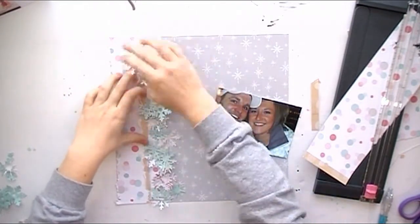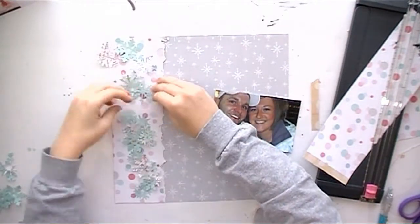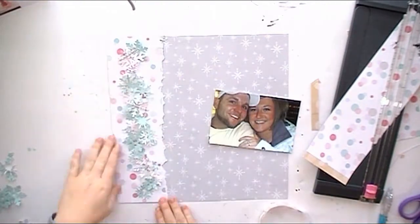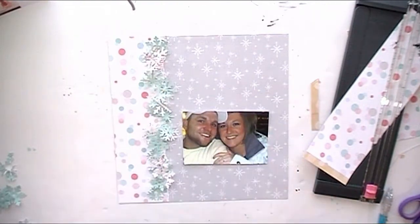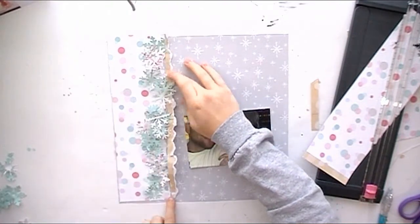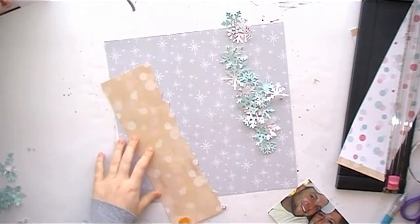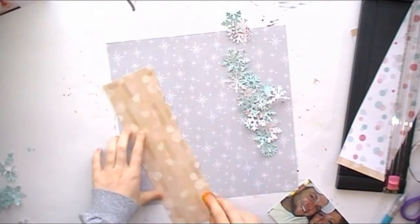In the sketch it has these four different squares, but I didn't want to use squares, so I thought I'd think outside the box a little and just do something vertical, keeping the same concept. I'm going to go ahead and lay this pattern paper down.